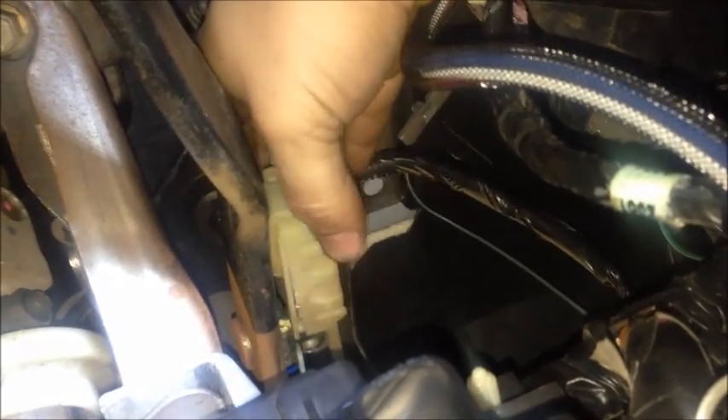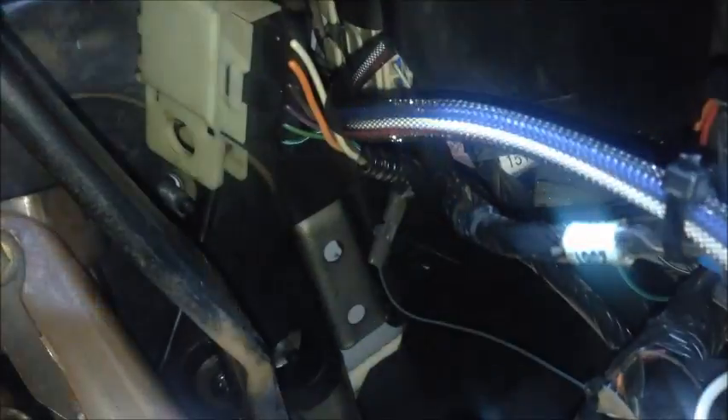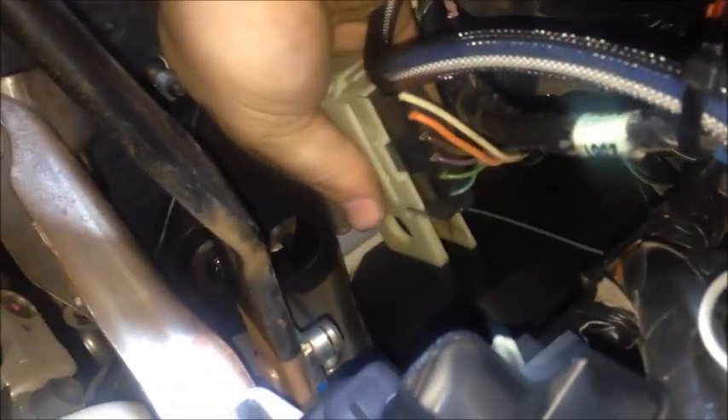Now you need to remove the brake pedal switch as well as the retaining clip off of the brake pedal. This little rod would be right up on there, and then the clip would be right in there. You just go ahead and remove it — use a flathead screwdriver. This is the clip; you'll pop it out and then it'll come right off.